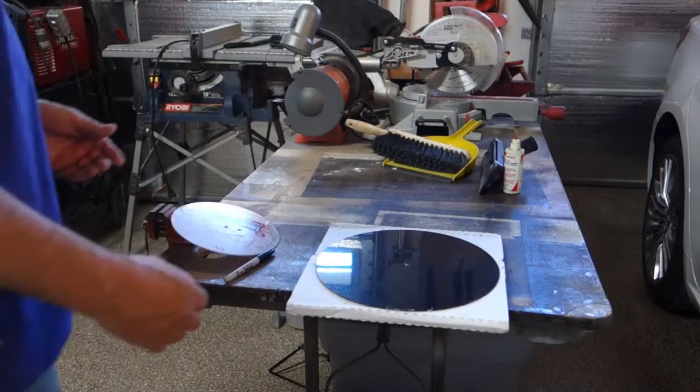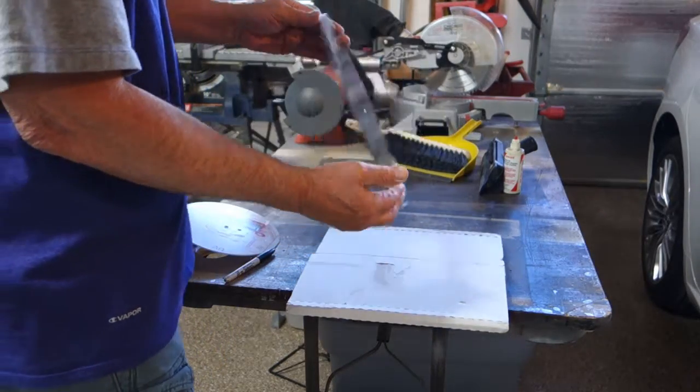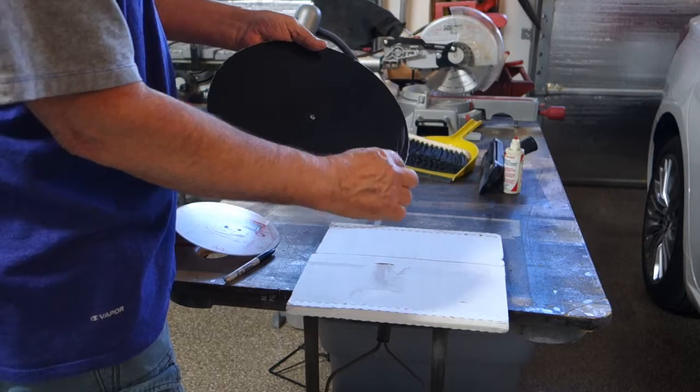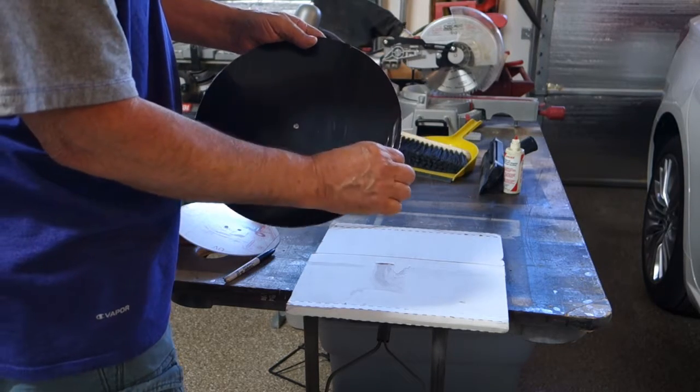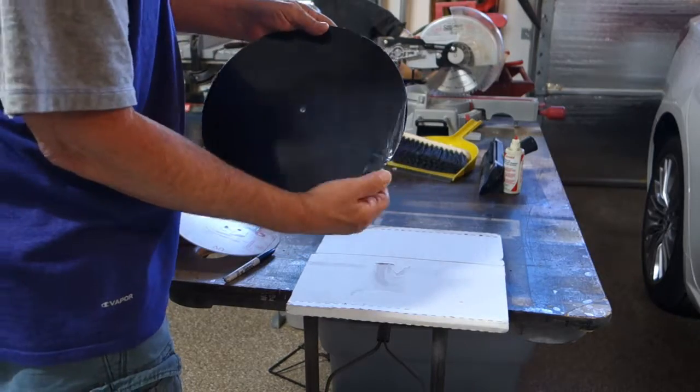This video is about a 12-inch vinyl I just received. It's a blank — and by the way, that's not a scratch, it still has the film on it and it's pretty clean.